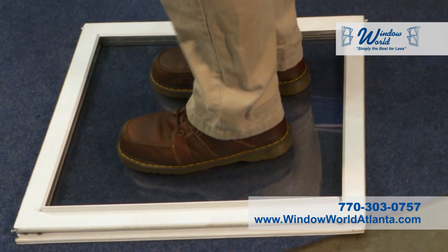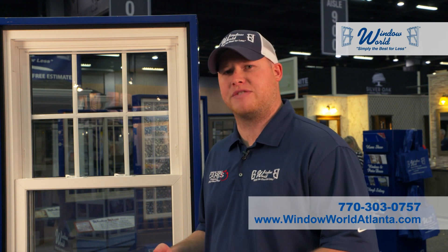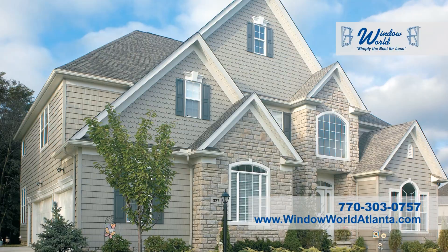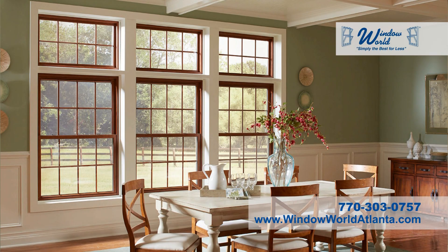At Window World, not only do we stand behind our product, we stand on it. For any kind of exterior home renovation you want to do, we have a solution for you — whether that's siding, garage doors, entry doors, shutters, or anything else. We likely have a product for you.